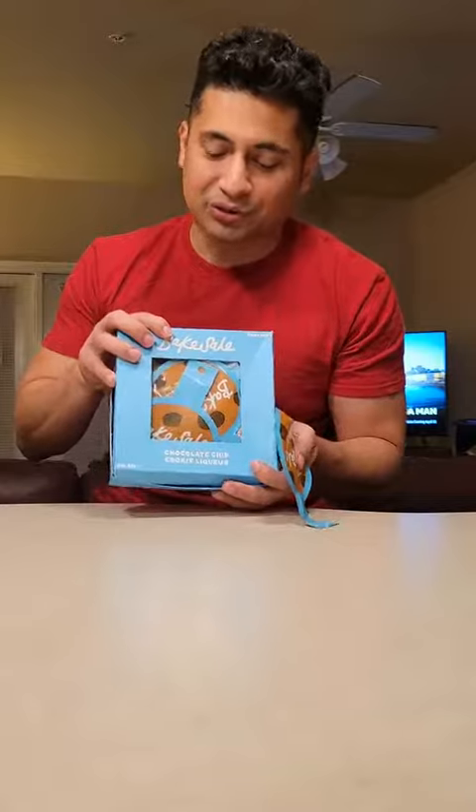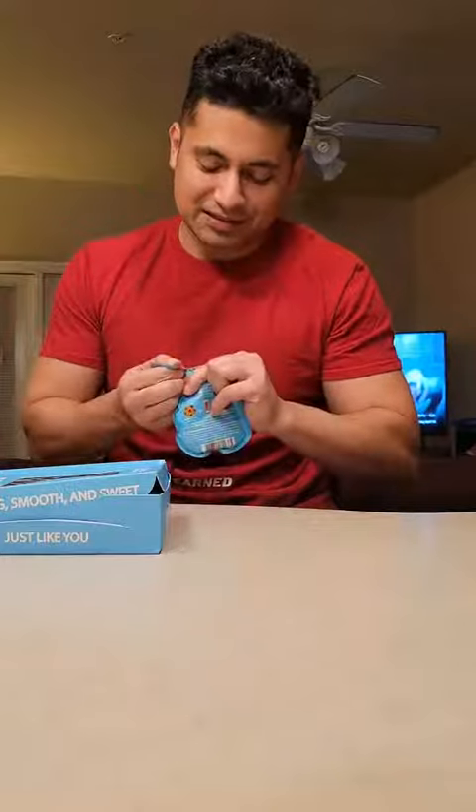They tell me that they're cookie liqueurs. I've never had these before, so we're going to try them out. They're basically a drink. They come in a box that looks like chocolate chip cookies — like something that your grandma might make, or you go out there at a cookie shop or something like that. Let's try them out.